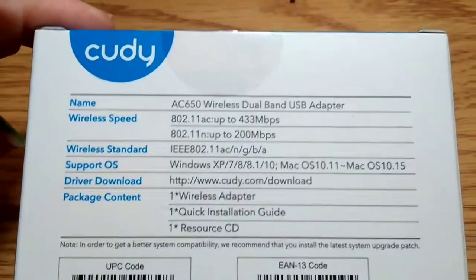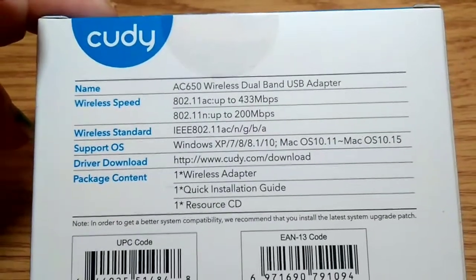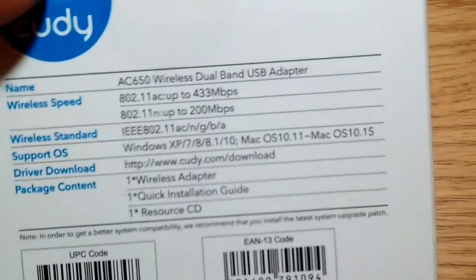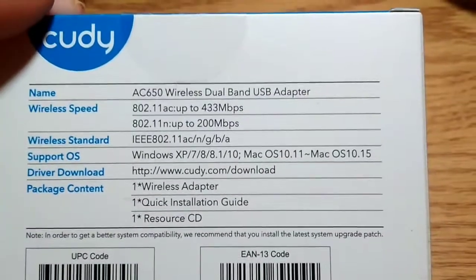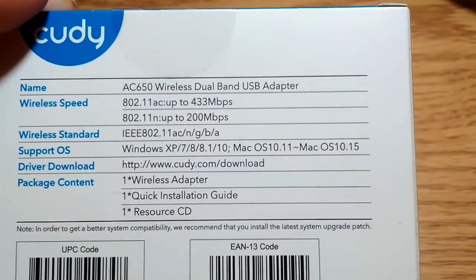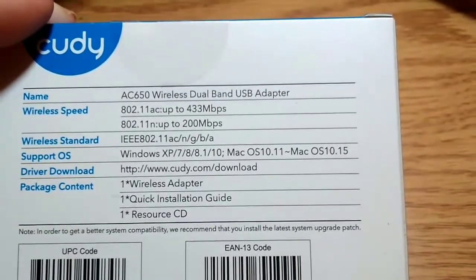People said it was great and it was highly rated. Anyways, there's what its name is — wireless speeds, wireless standards. It supports Windows XP, interesting enough. Package kit: one wireless adapter, one quick install guide, one resource CD.